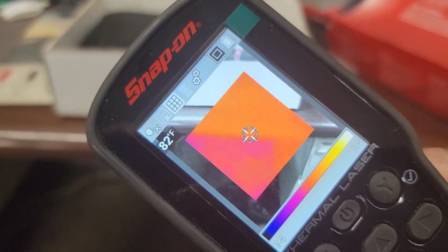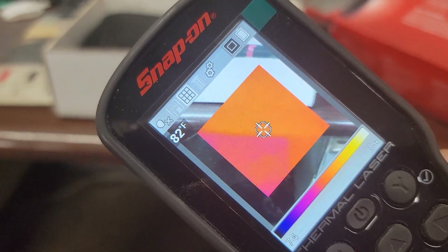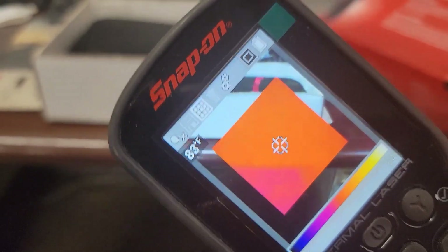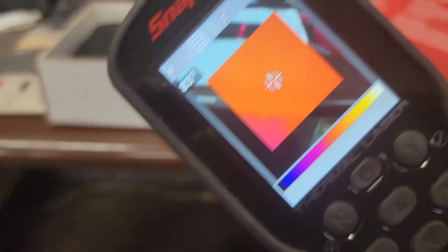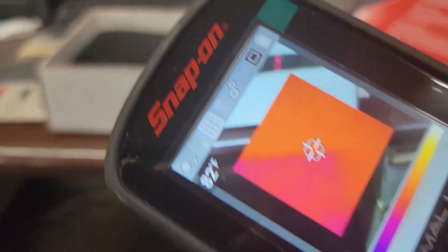Anyway guys, that's the EETH 311 — Echo Echo Timmy Howard 311. Appreciate you watching. I'm going to slip another clip in there. Remember to like, comment, share, subscribe, and ring that bell. Remember — keep your hands dirty and your money clean. Thanks for watching.